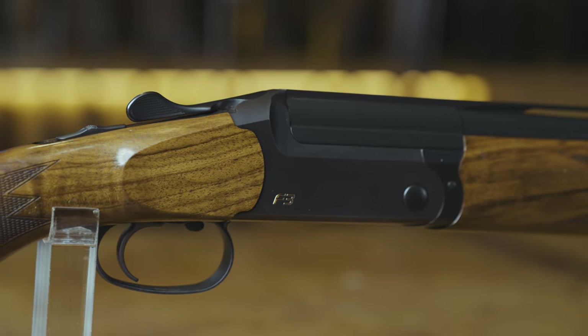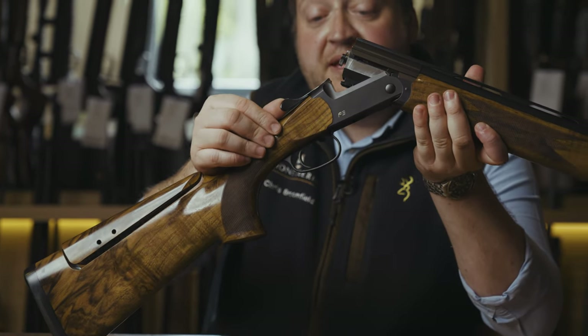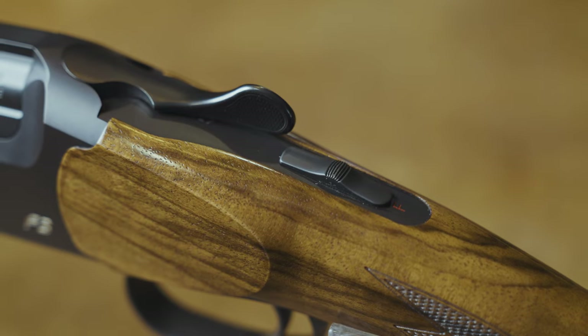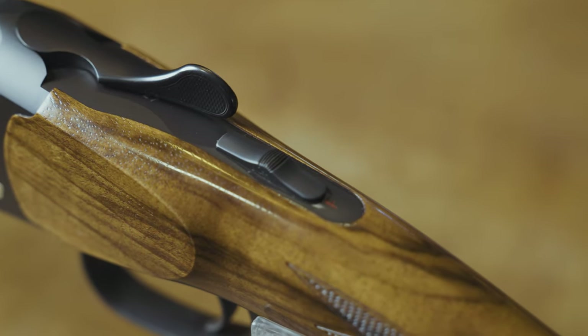The F3 model covers both left and right handed. You can have a true left-handed gun with a left-handed opening as well, which is a small additional cost but is a great feature to be able to have on this particular model.